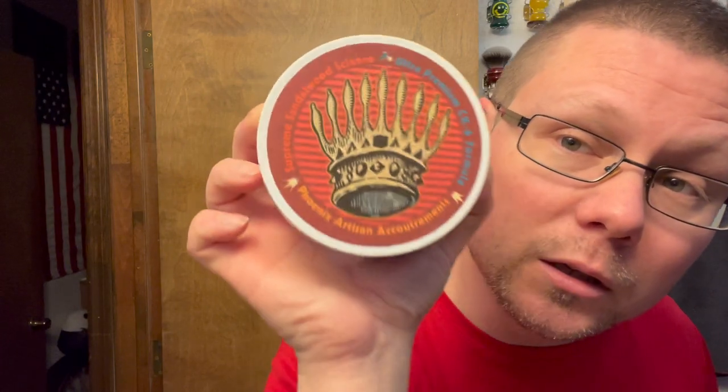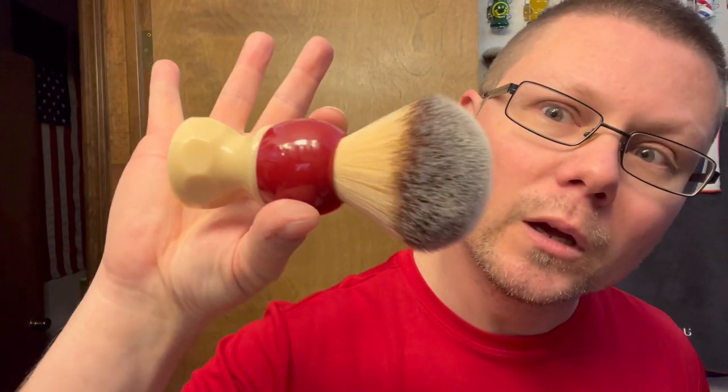Something else we're gonna be using today is something I haven't used in a long time - Phoenix Artisan Accoutrements Supreme Sandalwood Science CK6 formula. Semphophile is a blend of Indian, Australian, and Royal Hawaiian sandalwood - robust, aromatic, extremely rich, semi-sweet, full-bodied, creamy, warm and woody. That's how it's described, and it smells really freaking good. For the brush, we're going with the Atomic Rocket 26 millimeter Phoenix shaving brush - matching all red stuff today. Haven't used this one in a while either.